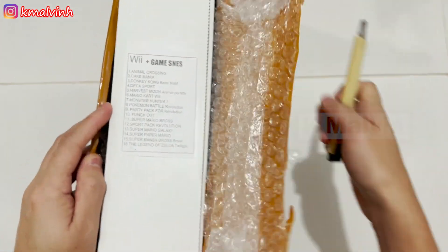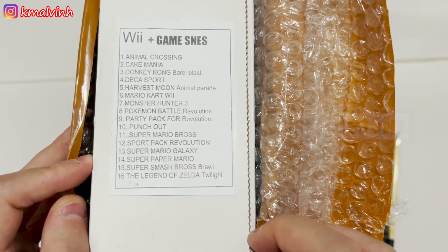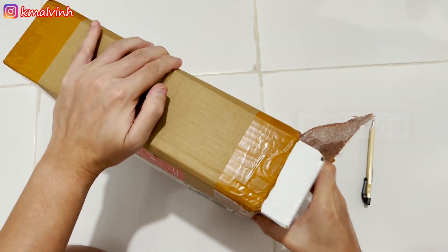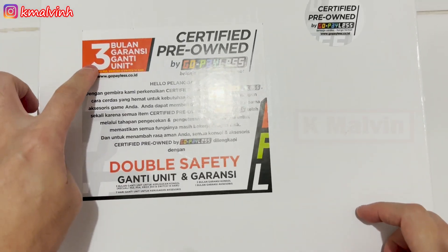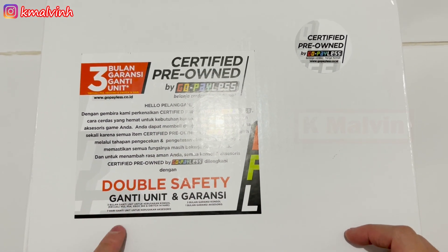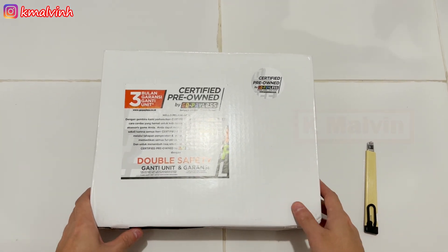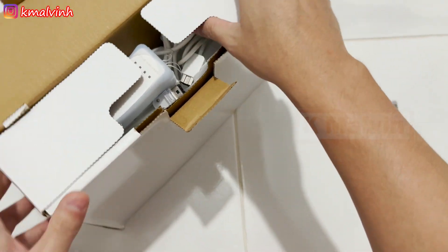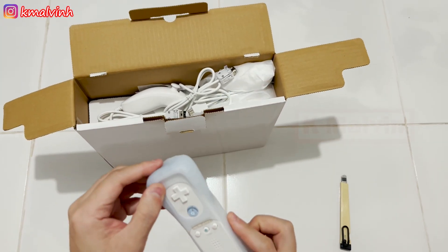Oke, kita buka ya, ini sudah saya cutter. Ini ada game-nya, kalau mau ngecek bisa di-pause. Lanjut kita buka ini ya — garansinya tiga bulan, certified pre-owned, berarti bekas pakai gitu ya. Oke lanjut, ini kita dapat wiimote sama casing-nya.